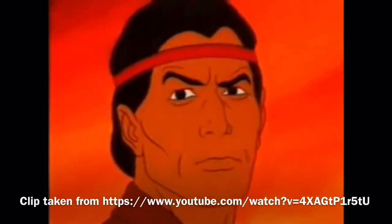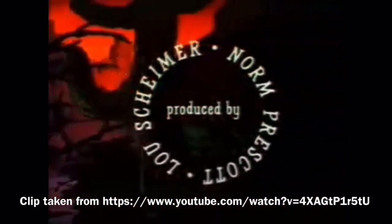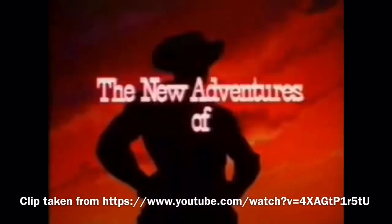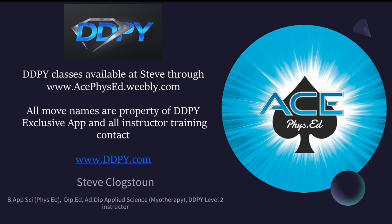With his fearless Indian friend Tonto, the daring and resourceful masked rider of the plains led the fight for law and order in the early west. Return with us now to those thrilling days of yesteryear. From out of the past come the thundering hoofbeats of the great horse — the Lone Ranger rides again! Hi-Yo Silver! Away!